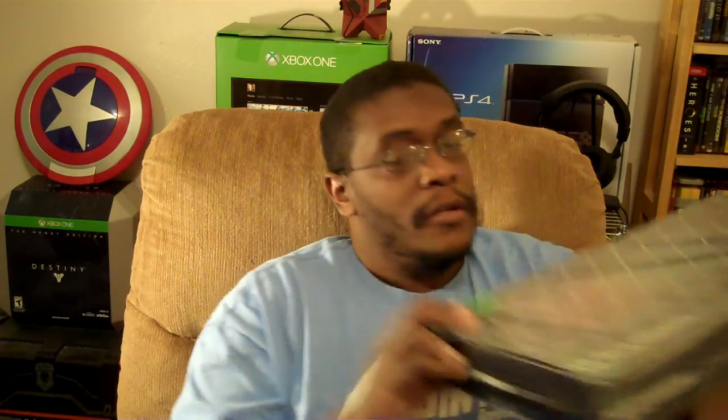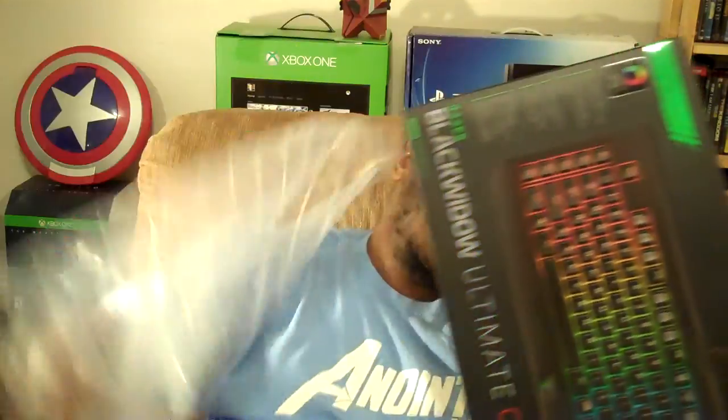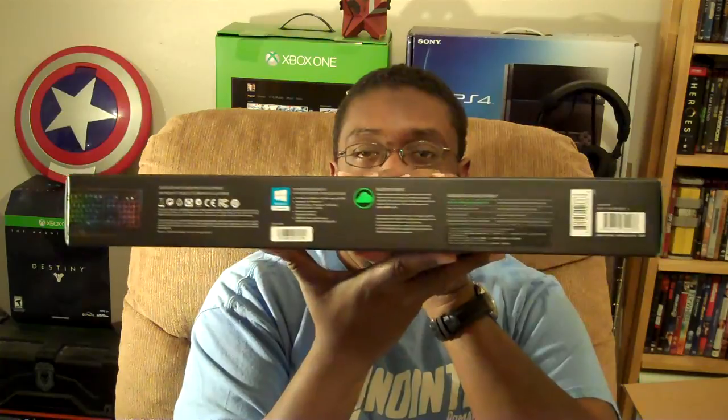Oh snap! So this is what we have. All you PC gamers — let me just sit this right here and pull it out one at a time. It appears to be three pieces, and this one's kind of heavy. We got this right here — Black Widow. This is from Razer. The Black Widow Ultimate Chroma. Let's color change your keyboard. I just want to thank Razer for sending this in for review.